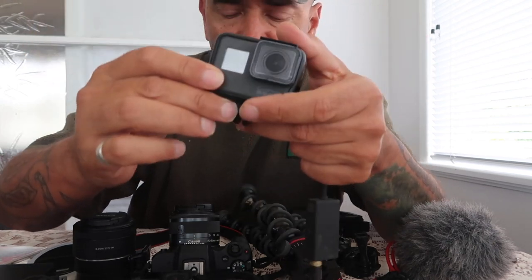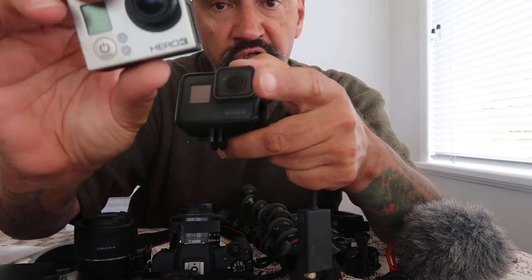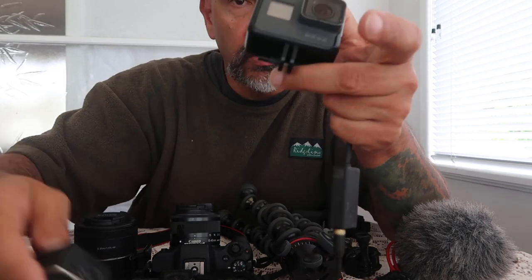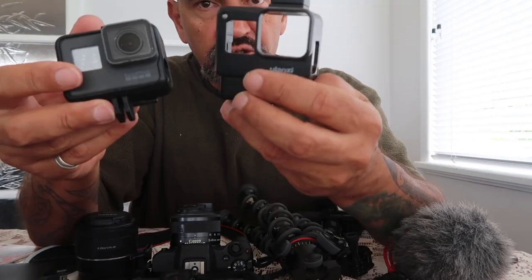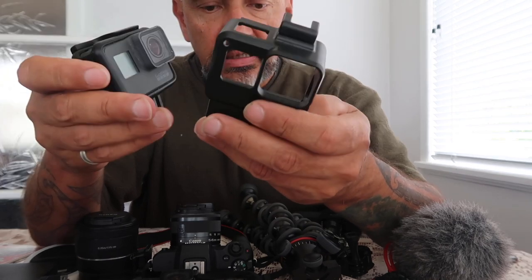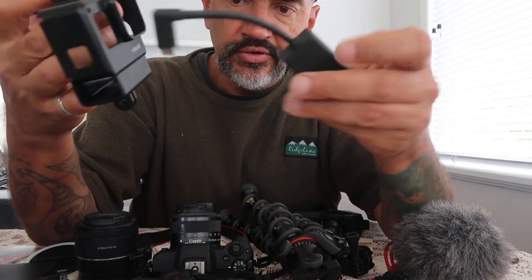The old cameras — the GoPro 4 and GoPro 3 — you could fit the microphone straight in without a dongle. And actually the footage from the GoPro 4 is better than the GoPro 7. So what I had to do was buy this Ulanzi kit where you can fit the hideous dongle through here.